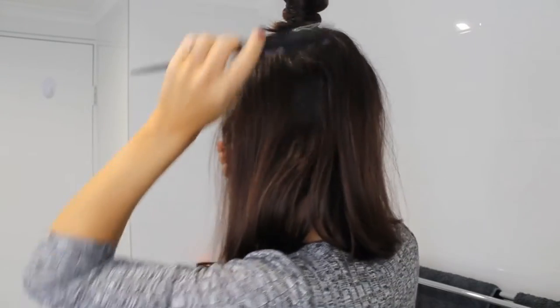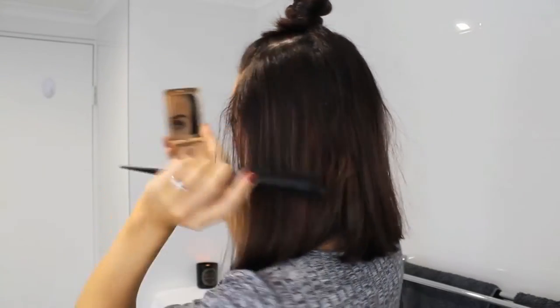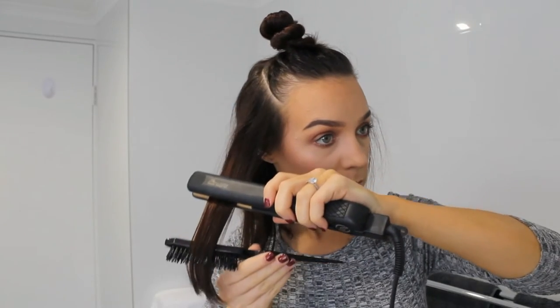Now I'm just smoothing out to make sure that there are no frizzy bits or knotty sections. Because I like to keep the volume at the roots I'm only straightening my hair from the mid section to the ends.